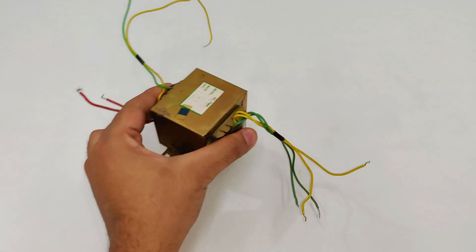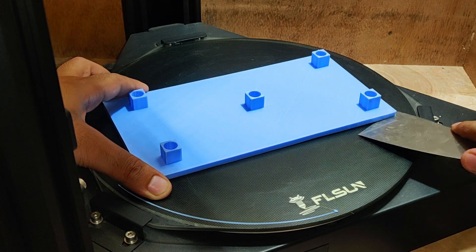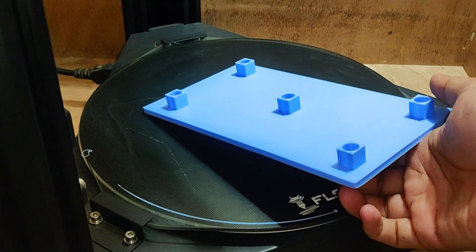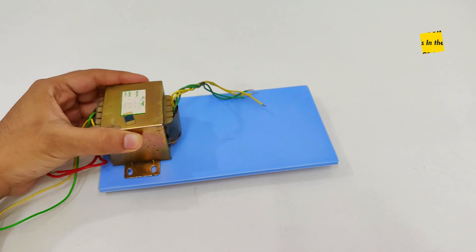This is a CD or DVD player transformer, and that's my 3D printed project base stand. A link to download this design has been provided in the description — you can check it out.